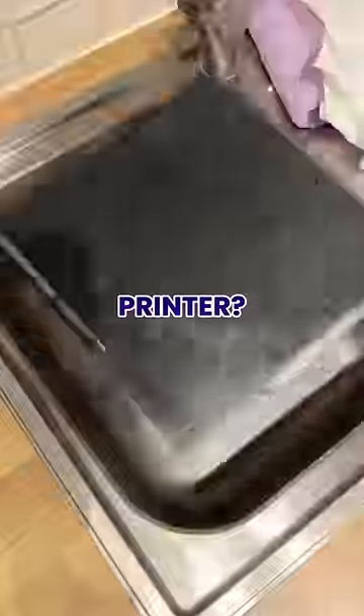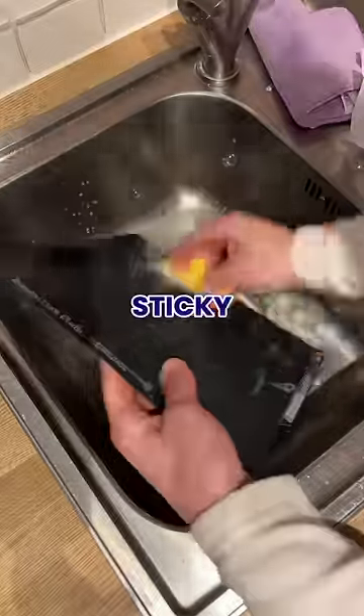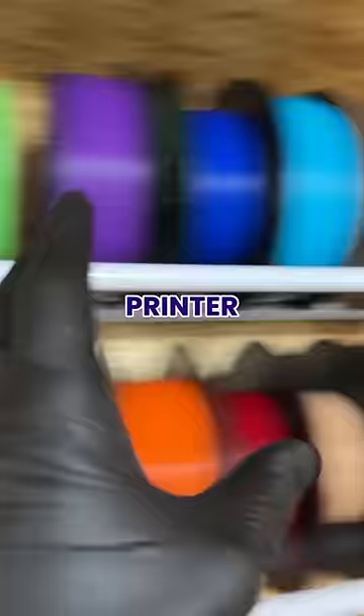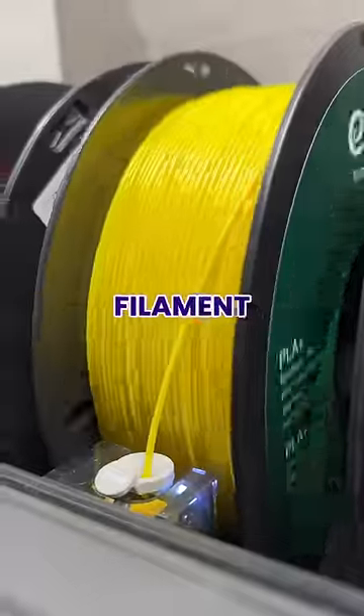Can you use PVA on your 3D printer? To find out, firstly I cleaned all the old sticky stuff off my print bed, slathered the new glue on liberally and popped it back into my printer, then I loaded up some banana flavour filament and hit print.